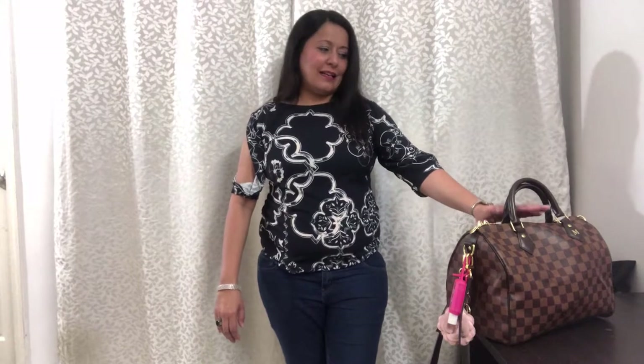Today's video you are going to get a sneak peek into my handbag, which is none other than the Louis Vuitton Speedy Bandoulière 30. What I like about the Speedy is that this can be dressed up or dressed down — semi-formals, dinners, lunches, socializing, shopping, day-to-day errands, and carrying it for work. It's a very brilliant handbag and I highly recommend it. It's very well recognized — it's an iconic bag.